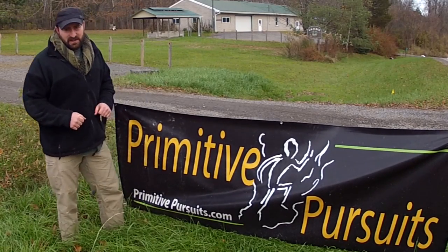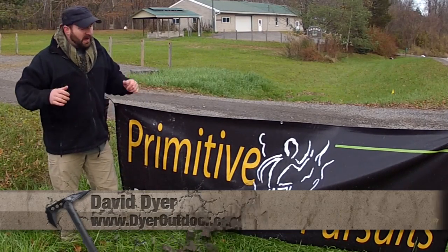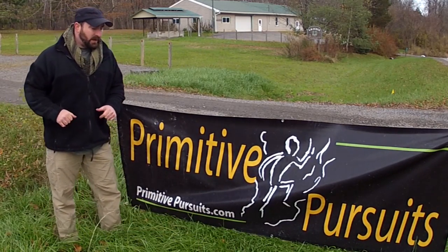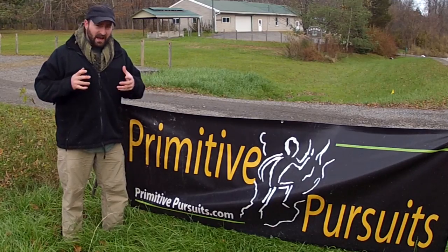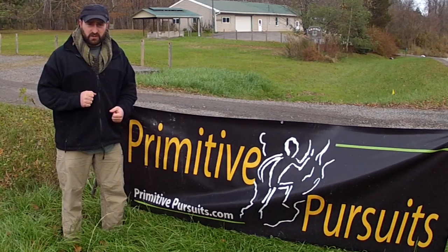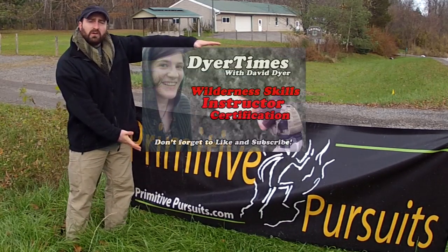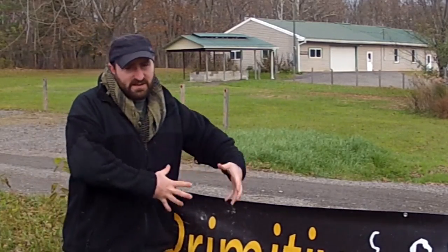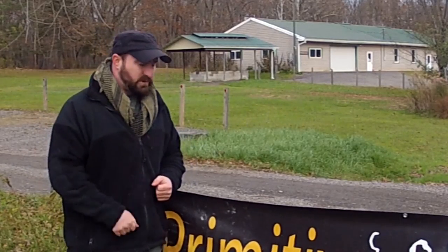Hello and welcome to another episode of Dire Times. I'm your host David Dyer and today we find ourselves in Ithaca, New York once again at Primitive Pursuits for another one of their excellent wilderness classes. If you missed the last one — the wilderness instructor course — you can click here to check that out. But this weekend we're here for the hide tanning workshop, where we're going to take raw deer hides and turn them into buckskins.